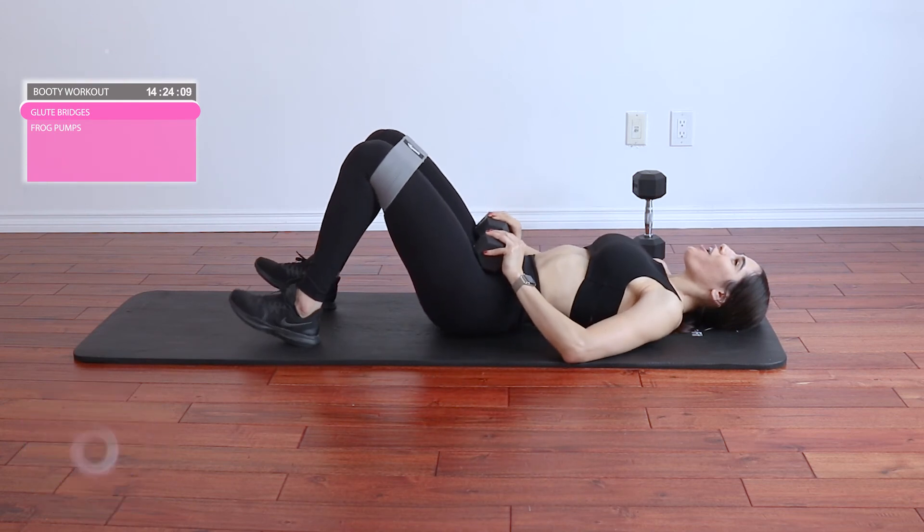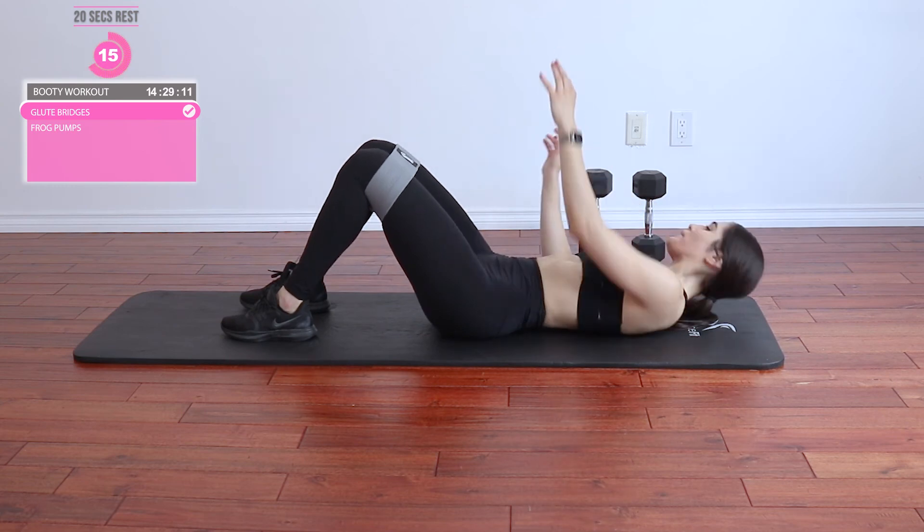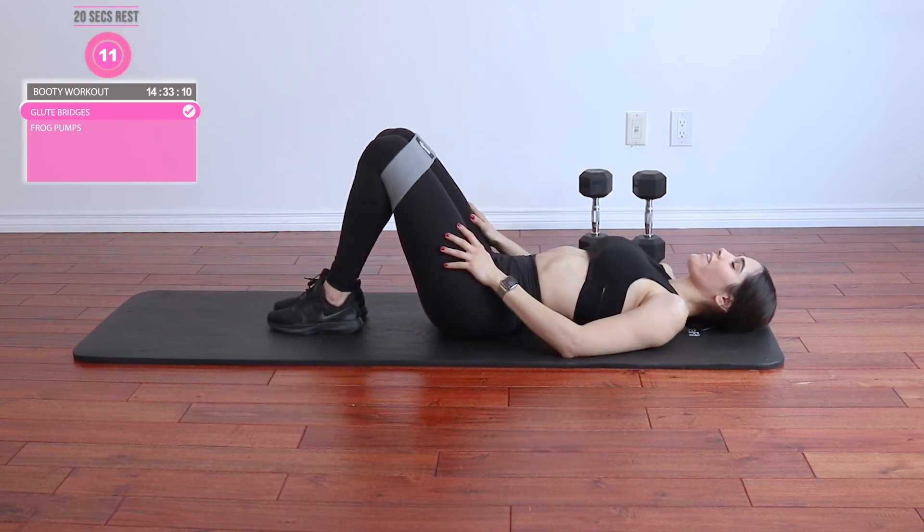Great job — take a 20-second rest. And then get into set three.